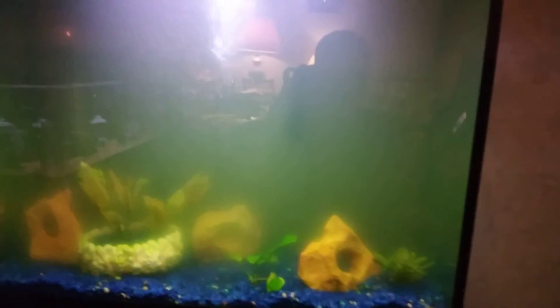With this type of algae, I've been doing water changes and trying everything you read about on the internet, and the tank still looks like this. So I came up with a new idea.